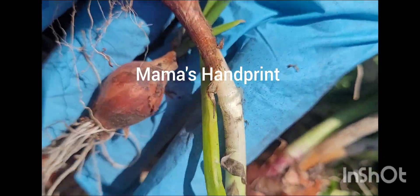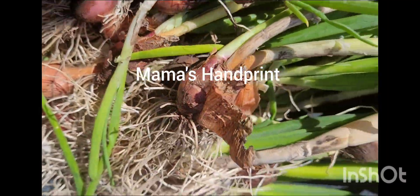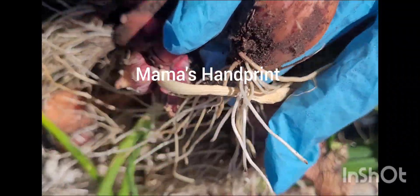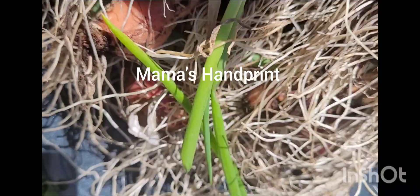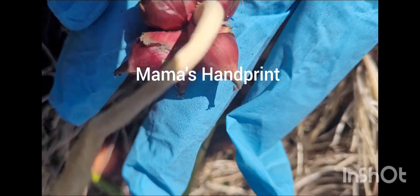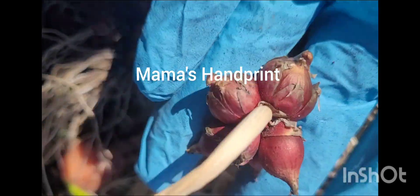There are some baby ones here — they are mature, so you're not going to have all of them very large; you're going to have some small ones. You might be wondering what these little ones are — well, I'm going to show you in another video. And these small ones are going to be replanted.